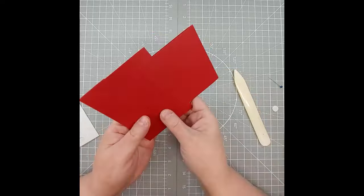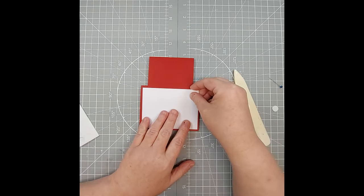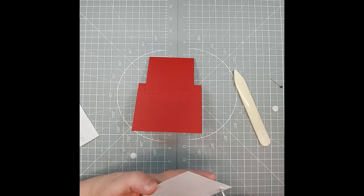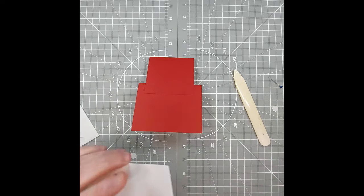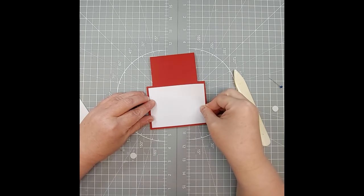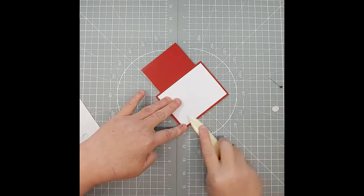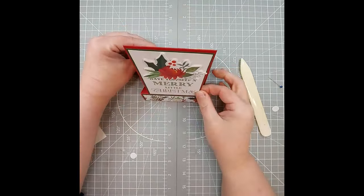Now for the back side — this is where your sentiment and signature is going to go. This here is a piece of four by three white. I normally stamp my sentiments before doing the gluing, but today I'm just going to glue this on to show you how it works. This is going to get centered on here, and that's our finished card — look how simple that was!